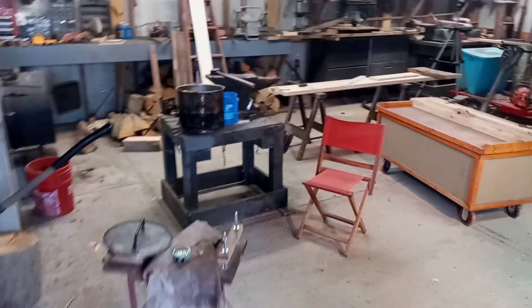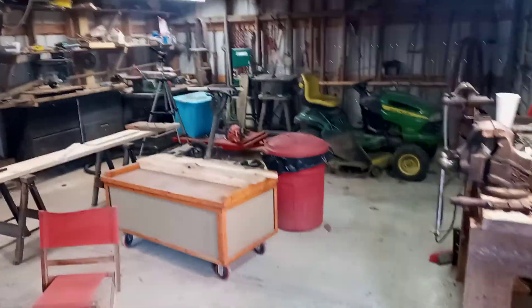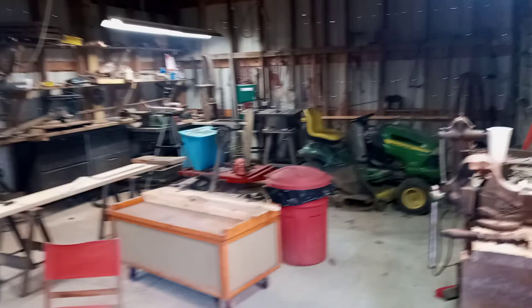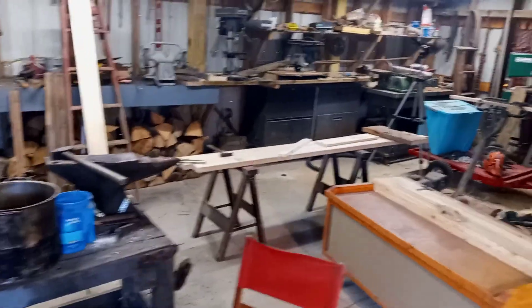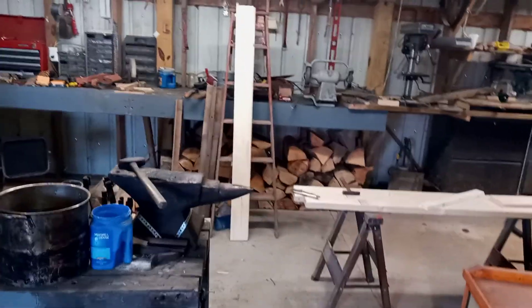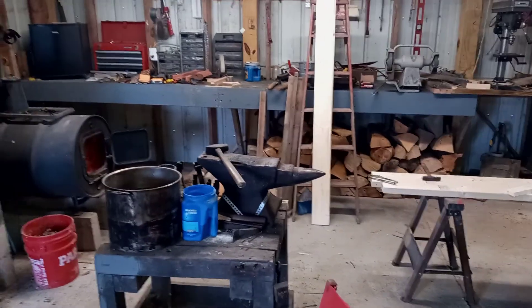I know too, just the other day I cleaned this barn out and had it all nice and clean, and whenever I leave I think all the tools and everything just come out and have themselves a good old time.